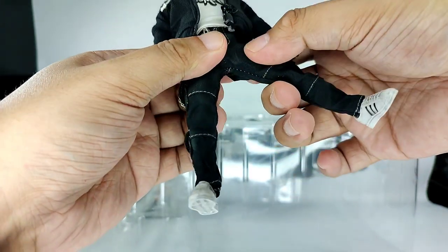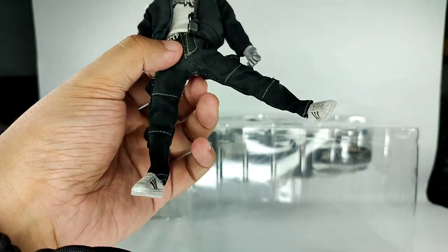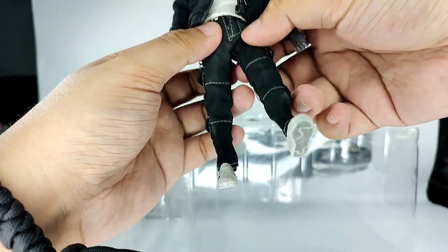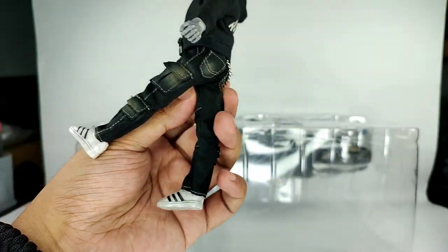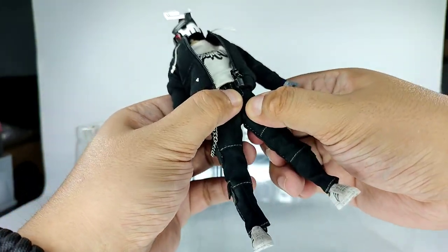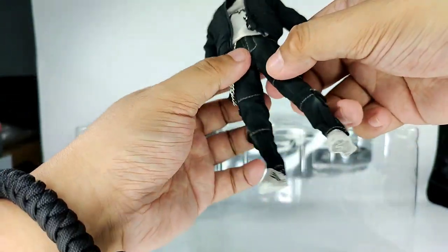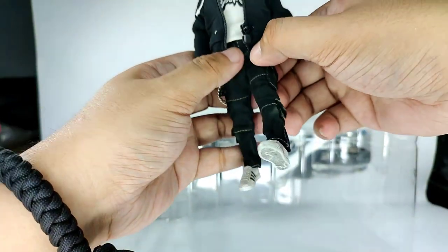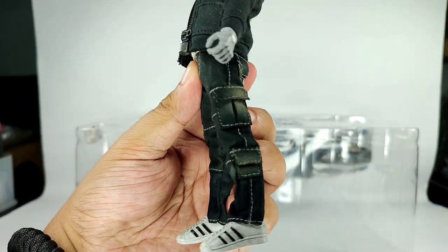For the leg, you can go sideways this much — he's wearing cloth pants so you shouldn't push it further or you'll rip it. Going forward, it's just this much. It's not a pull-down type of articulation, so you can move his leg forward this much and backwards not so much — just that.